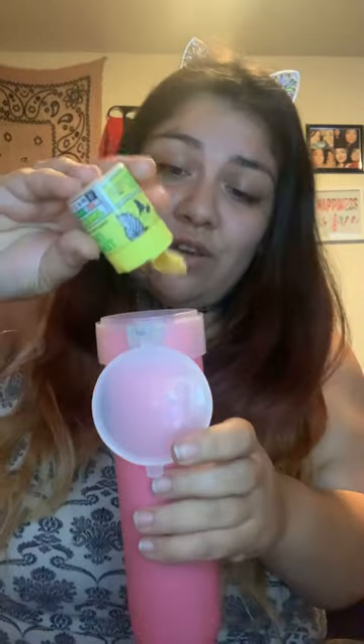Hey guys, remember me? I'm actually gonna try something new today — it's not gaming-related. My mother-in-law has this thing called the Beer Dresser and I'm gonna try it out right now to give you guys a little review. I'm drinking a beer, and I'm gonna test it out because I haven't seen any reviews on it.